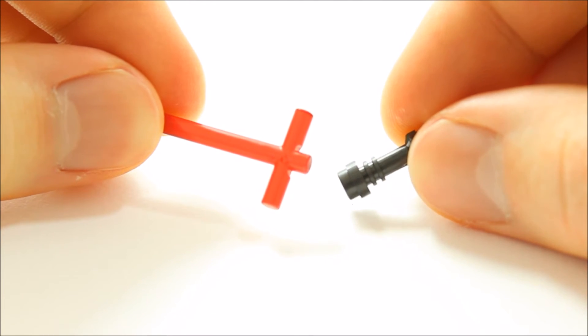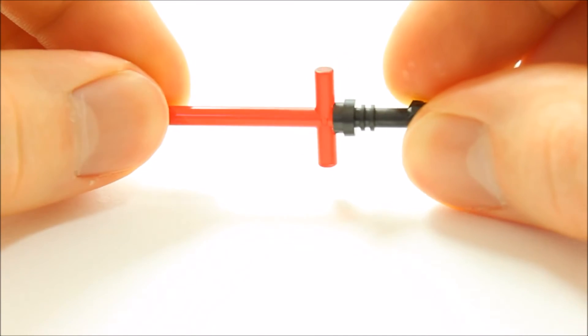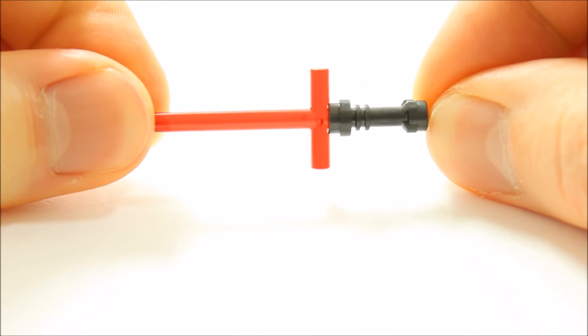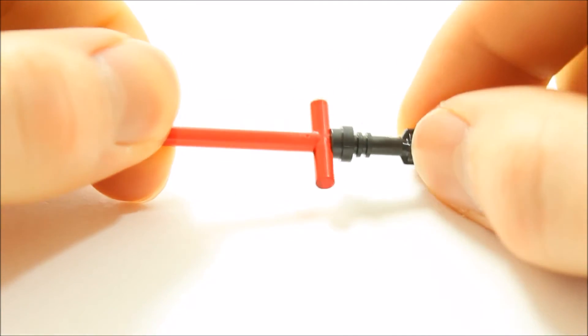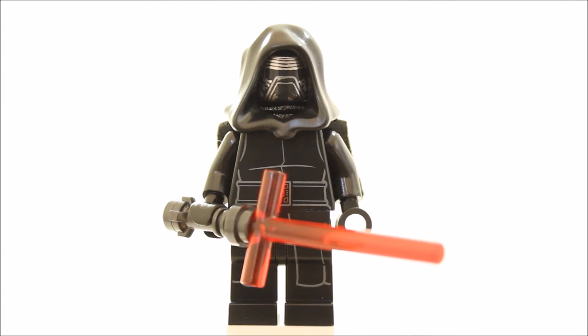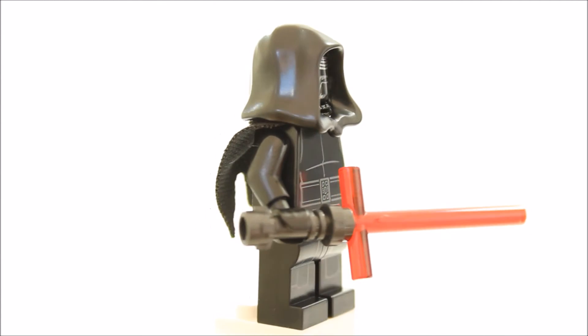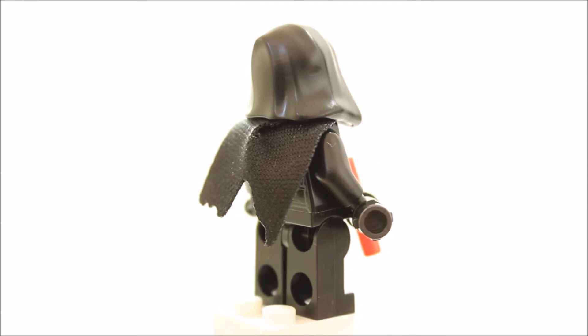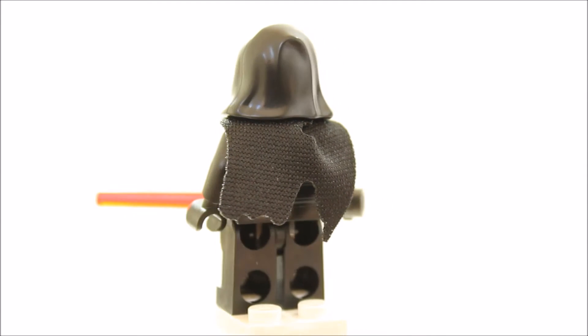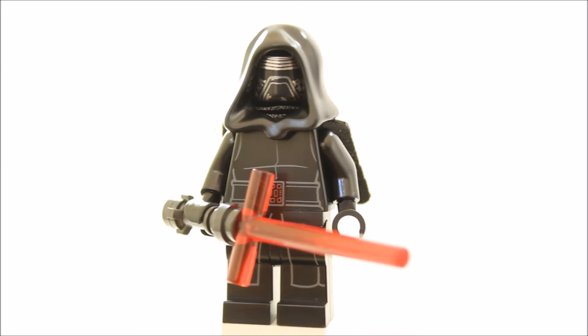Maybe some printing on the bar could have disguised its one-piece nature, or a new lightsaber hilt with a hole for a second bar could have been better, but it still works and looks great. Overall we feel the minifigure was designed well, and maybe a better lightsaber construction could make it slightly better, but it will definitely be highly collectible and sought after by LEGO Star Wars fans.